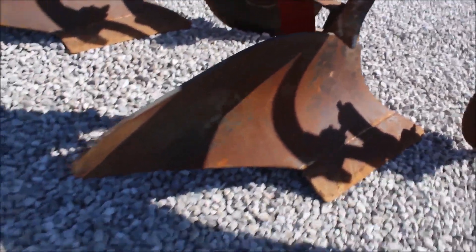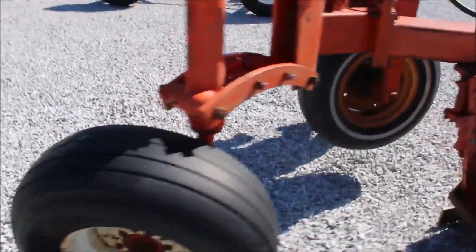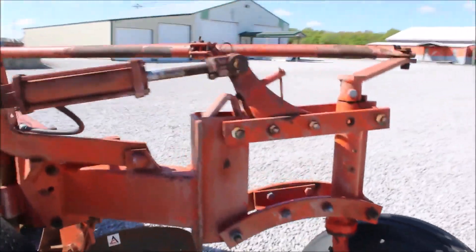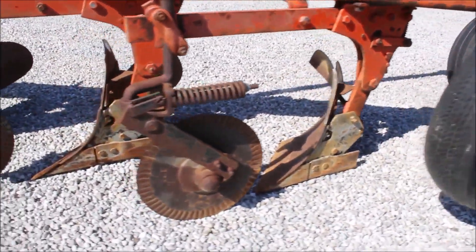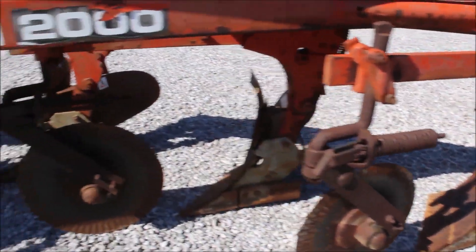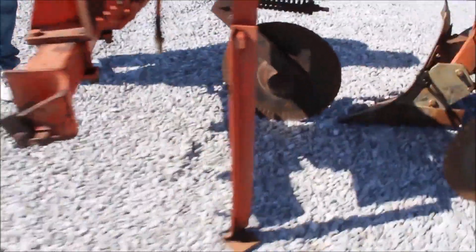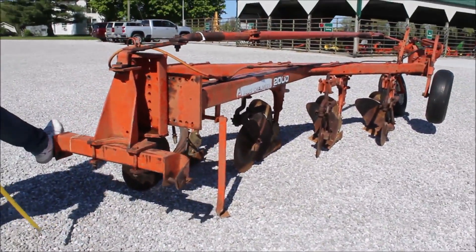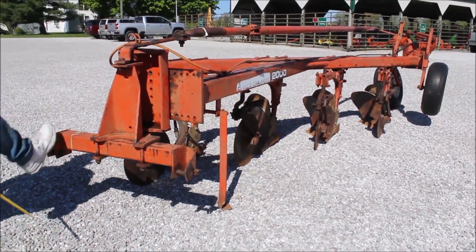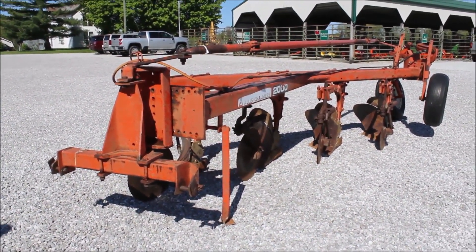Flotation tire back here, got your gauge wheel. Semi-mount. Top hitch category 2 pins here. All free and loose — it works. Nice, nice plow. You're gonna get a chance to buy it on auction.